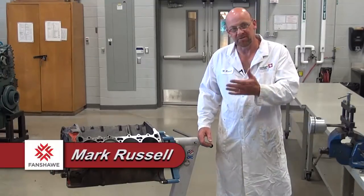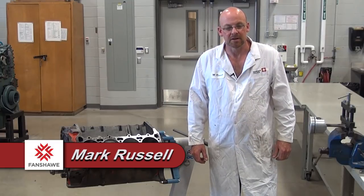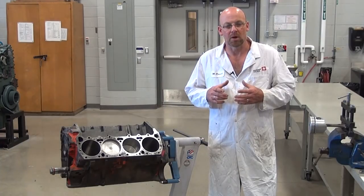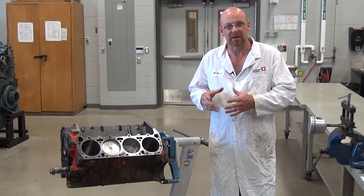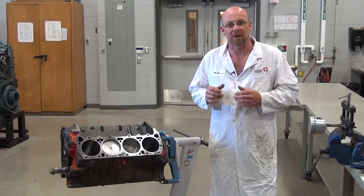We're going to take a look at piston installation today on a 440 Chrysler engine. This engine has been bored 30 thou over, and it's really important when you're installing a brand new set of rings on any engine to make sure that the piston fits correctly with the right clearance, and that the rings fit to the cylinder with the correct ring end gap.